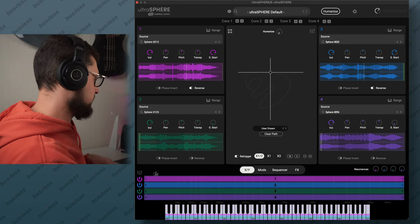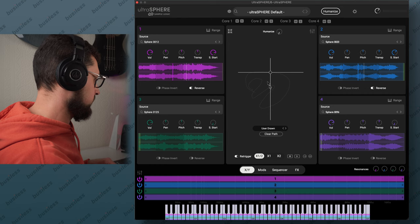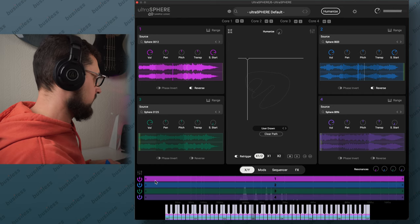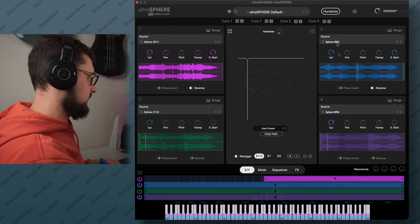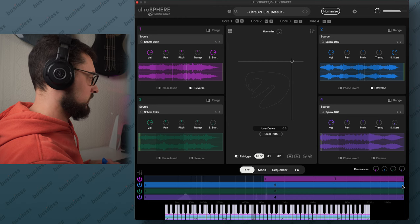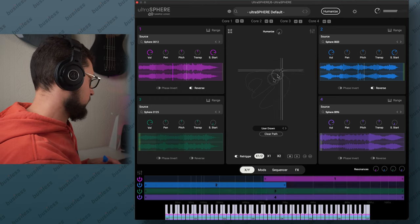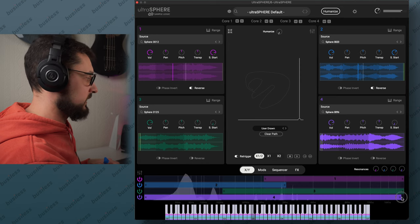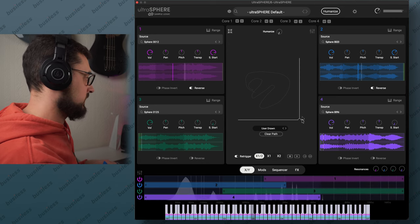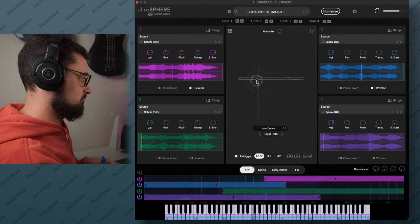Now what about all the other options? This here is an equalizer, and we have all the cores here — one, two, three, four. We can change, for example, if we don't like core one to be very low in frequency, we can cut it off. For number two, we can cut off all the high shimmer. For number three we can adjust the mid range. And number four has to be really deep — let's do it like that.